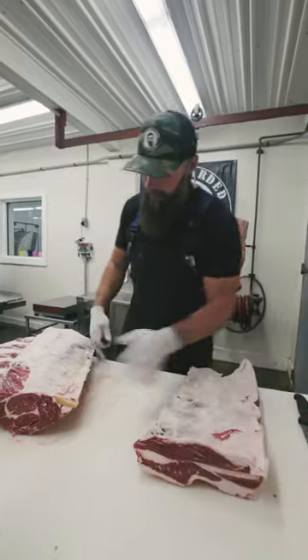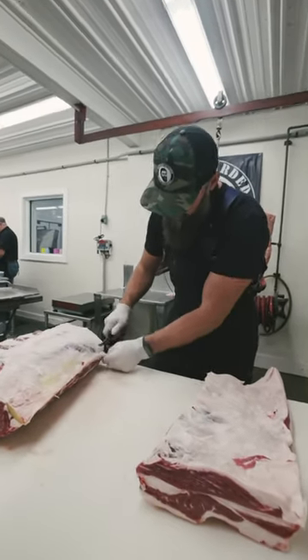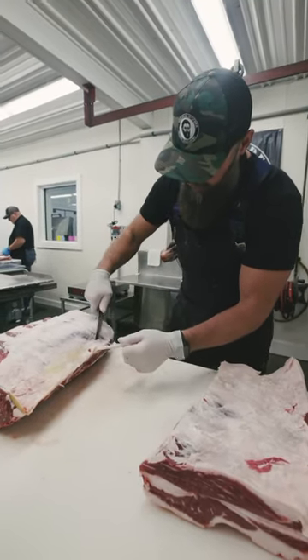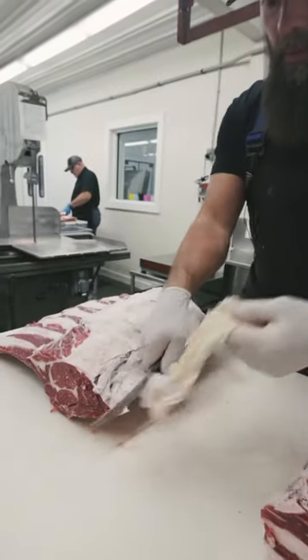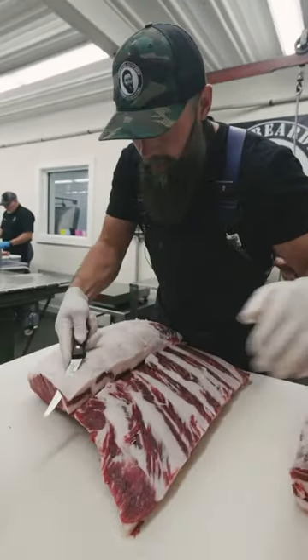Get all the way down to that yellow cord. Now I'll just take my knife and work this yellow cord out. Remove that paddywhack. So there you have the lifter meat off of there.